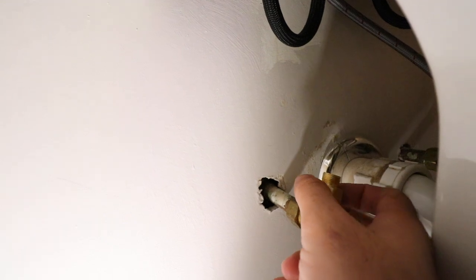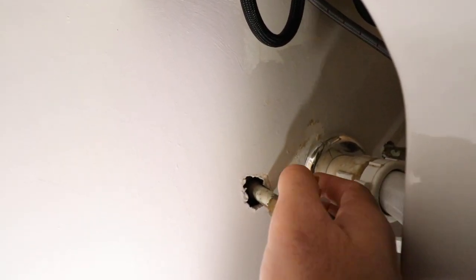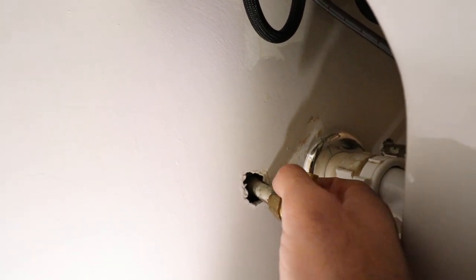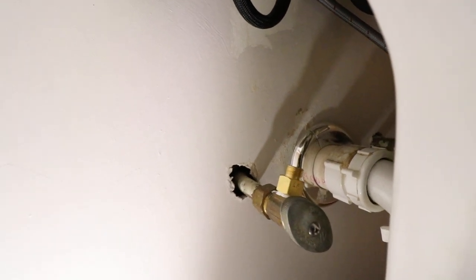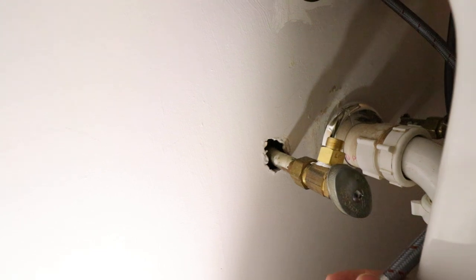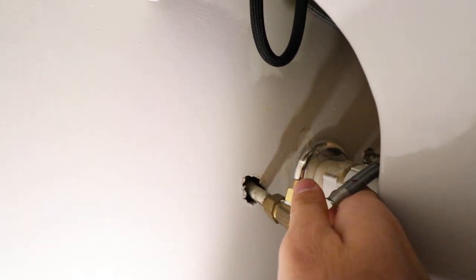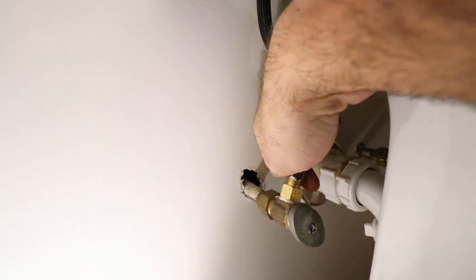As you can see, this will just thread right onto the shutoff valve like so. If you're doing this yourself, make sure you put Teflon tape on the shutoff valve threads before installing. Teflon tape seals those threads a little bit better. Since I'm putting this on and off for the video a couple of times, I don't have Teflon tape on there now, but when I install it permanently I will.